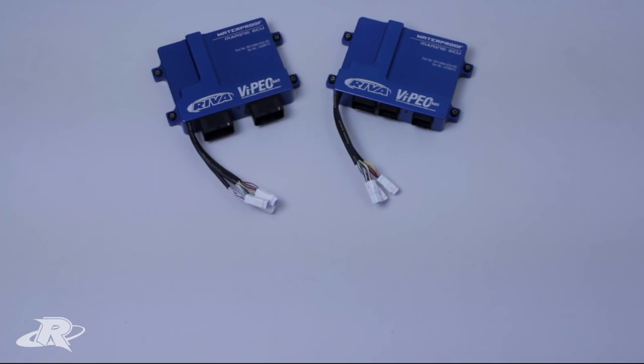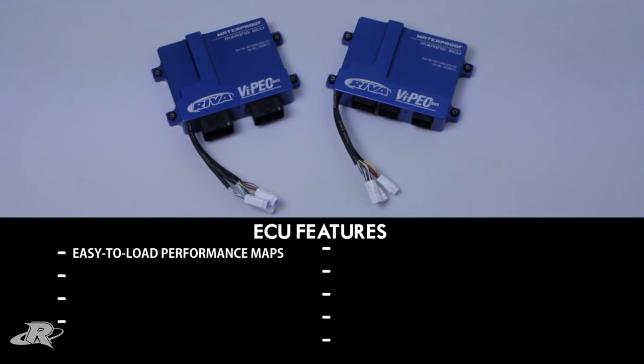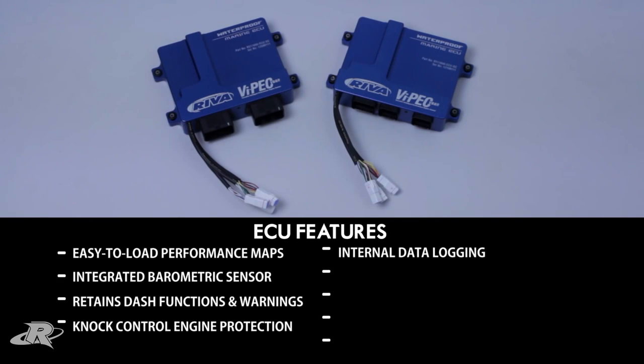The Riva VIPEC V88R ECUs are loaded with features: easy to load performance maps; an integrated barometric sensor that automatically compensates for altitude; retains all dash functions and warning systems; includes a knock control engine protection system; internal data logging that requires no additional device to record data from engine and auxiliary inputs and outputs; and an easy-to-use diagnostic system that monitors all engine sensors. Users can easily diagnose and clear fault codes via computer connection with supplied software, eliminating the need for OEM diagnostic and service tools exclusive to franchise dealers.